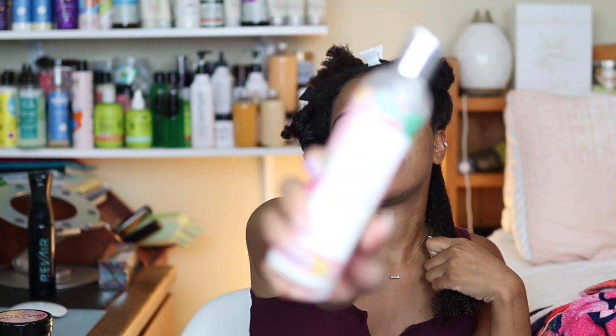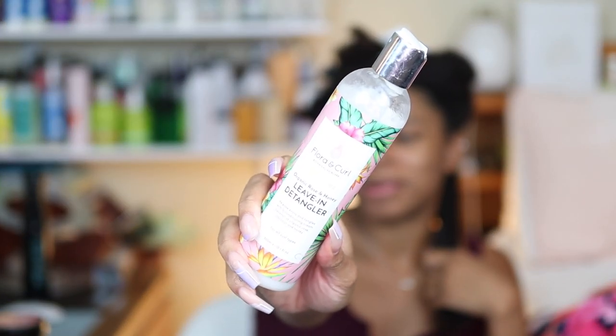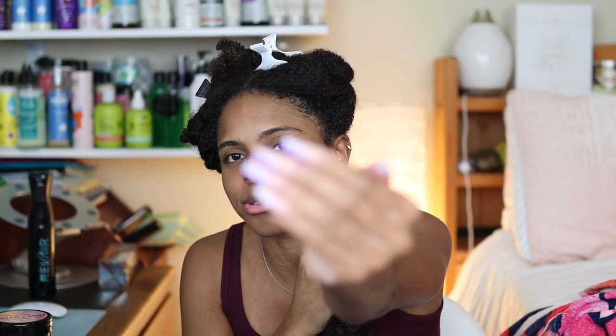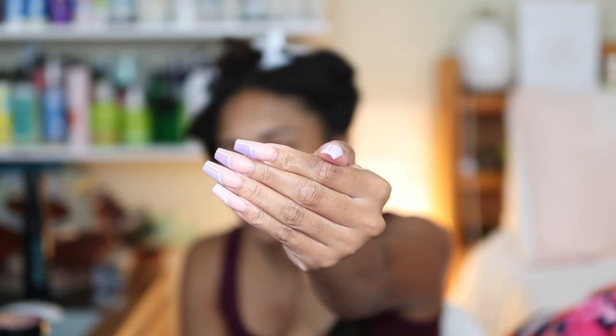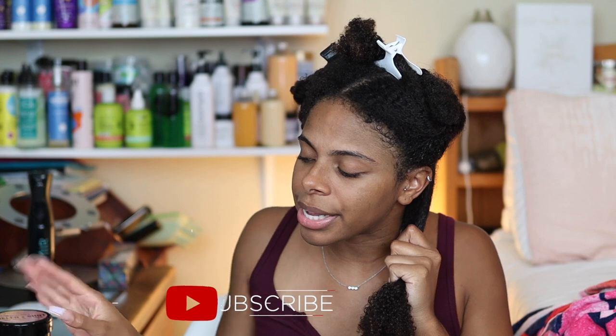But we're gonna see. Right now I have already deep conditioned, washed my hair, and applied my leave-in conditioner. The leave-in I used today is the Flor and Curl. Y'all don't mind my broken nail — my nail broke in the shower and I was so mad. This nail set is so cute though. But anyways, that's besides the point.